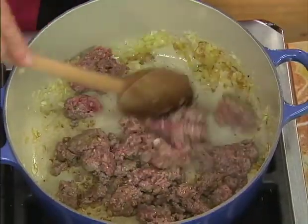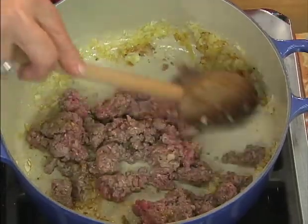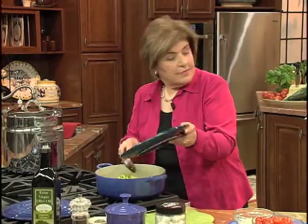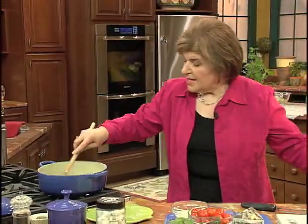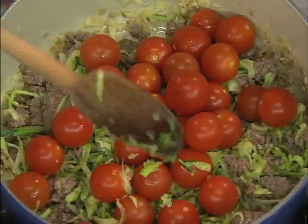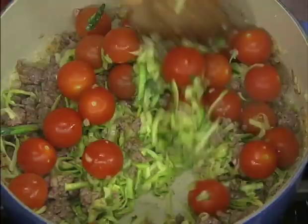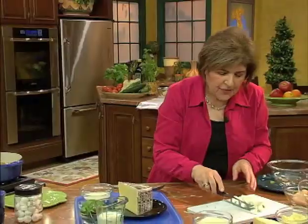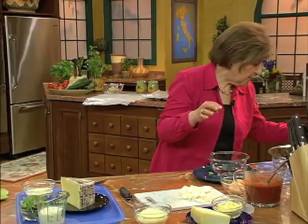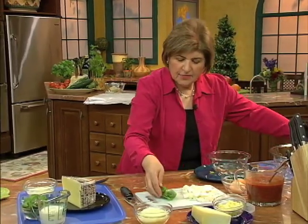Come back over here and see how we're doing on the meat. Once it's browned, we can add the zucchini. We're going to cook this down a little, because what we're going to add to this are some tomatoes. Just move that around a little bit and let this cook down.